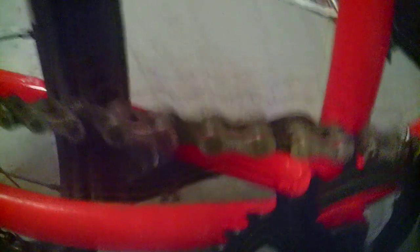This belt — I had it sitting outside for like half a year. Look at it. Beautiful. Still with oil.